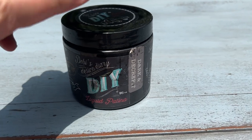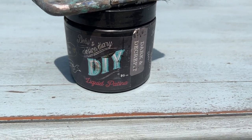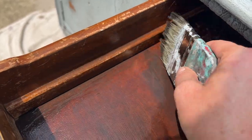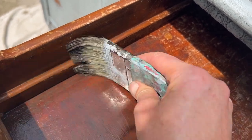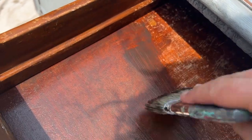The insides of the drawers and cabinets were pretty scratched up, so I used some DIY Paint's Dark and Decrepit liquid patina and brushed on a coat inside the drawers and inside the cabinets. Here's the before and after so you can see what the Dark and Decrepit does.